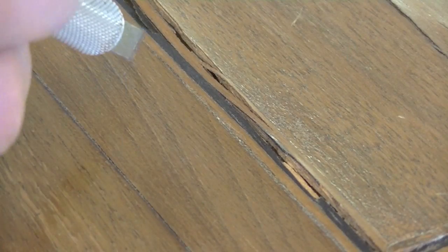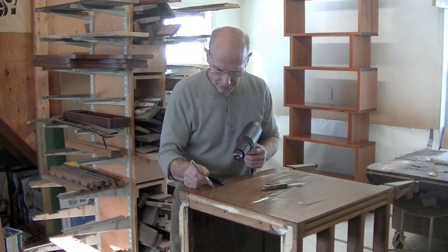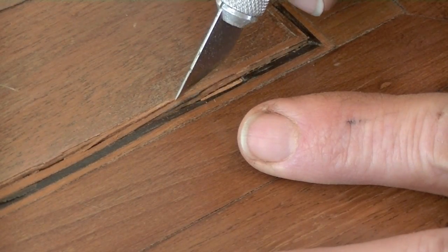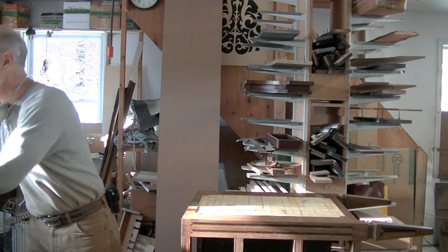Here on the edge the inlay is kind of splitting. I'm going to have to cut that inlay loose with a razor blade to make sure it can come up with a minimum amount of damage. Okay, that's off of there.